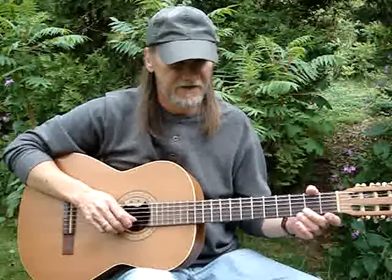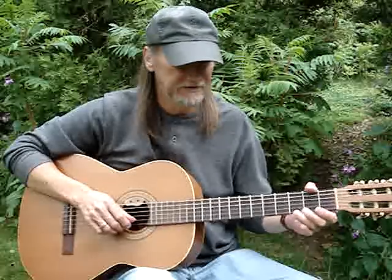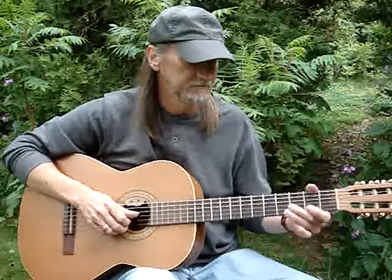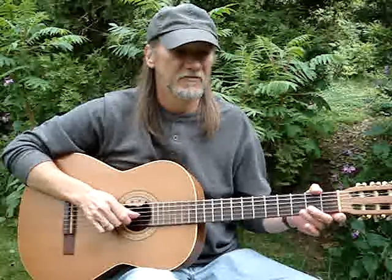First string third fret — I do a little push on it, not really quite a bend even, just a little push. Then the first string opens, second string opens.